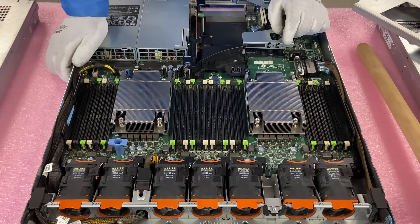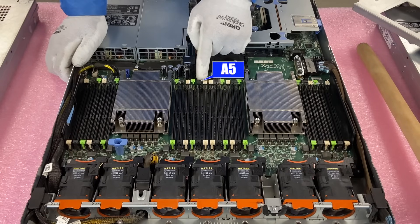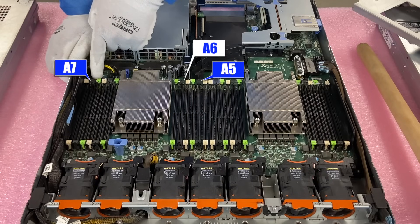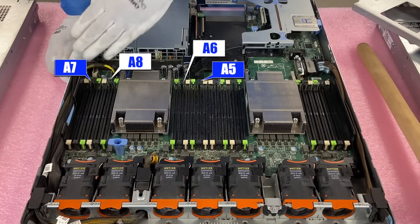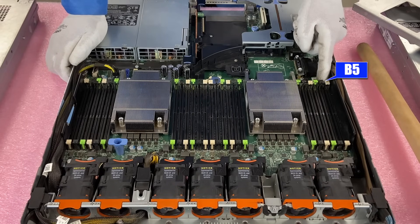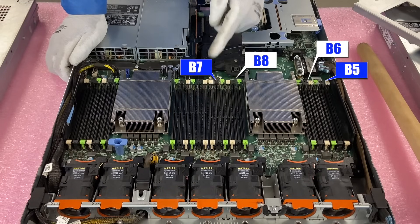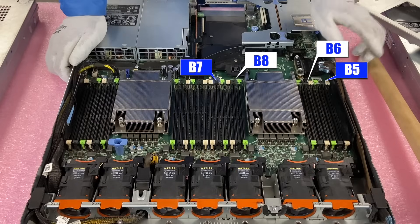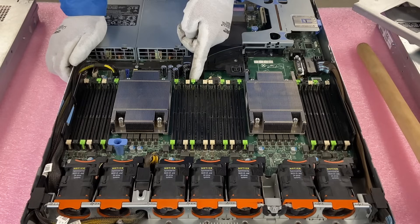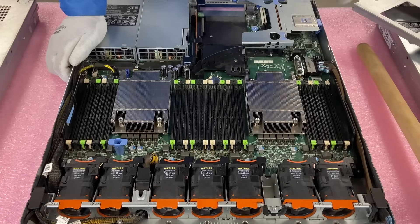If you were putting in 16 modules, you then start working on the black slots — A5, A6, A7, A8. Then come back over here: B5, B6, B7, B8. Once you've finished all the whites and all the blacks, then you go to the greens, going right back to the start of the greens and repeating across both sides. That simple.